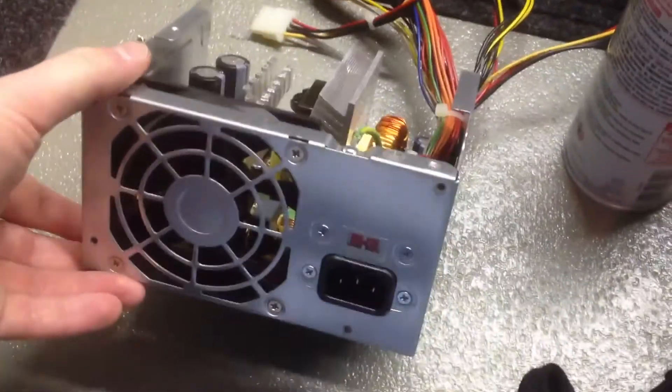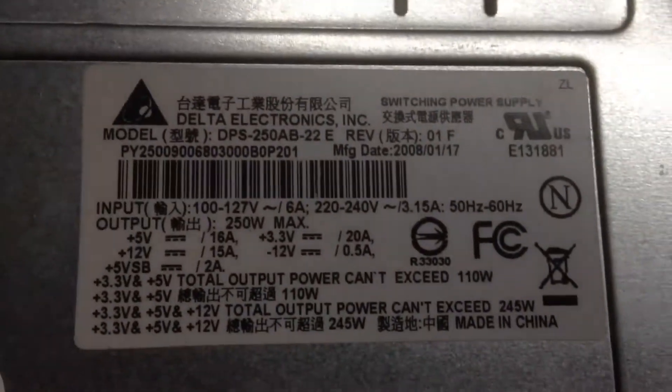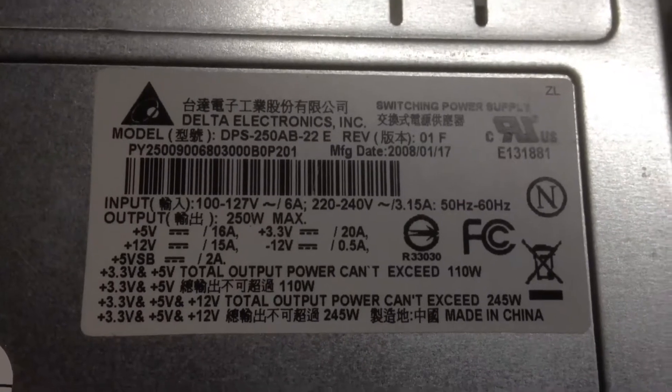Hello. Today we're going to be looking at another power supply. This power supply is going to go into my server, my file server. And that is this Delta Electronics power supply. It was given to me by Grateful42 and I definitely appreciate it. It's a 250 watt power supply — there are the specs of it.